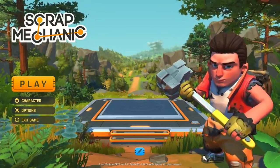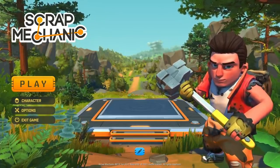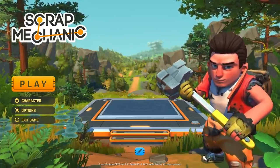Hey guys, today I'm back in Scrap Mechanic, and I want to try making a 3D printer. I don't really have much more to say, so let's get right into it.